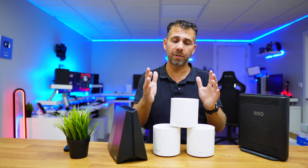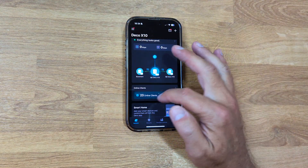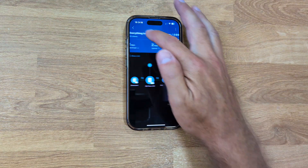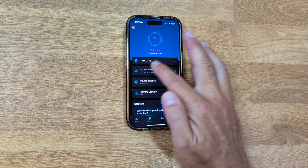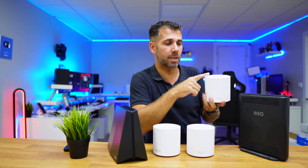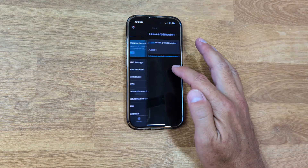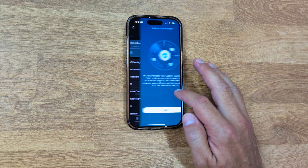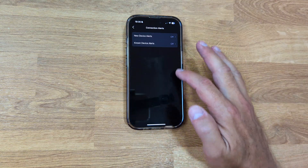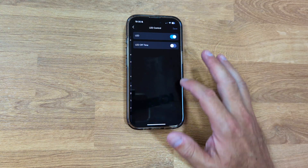One thing you will notice is the app. TP-Link has a couple of apps; for the Deco we use the Deco app. It's feature-rich: it shows whether each Deco is connected via cable or Wi-Fi — a simple but very handy feature to check your connection is working properly. It also shows how many clients are connected per unit and which client it is, plus full network management that's far better than any ISP router I've seen. The mobile app is so complete that I don't really see the need to use the browser.